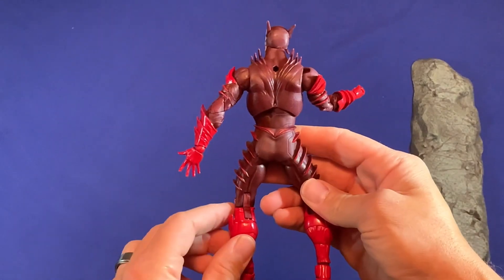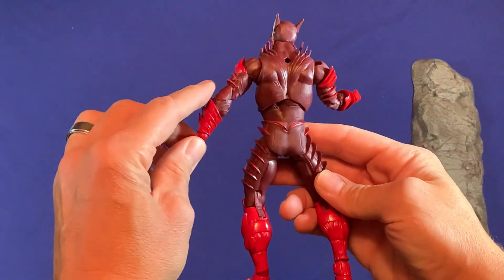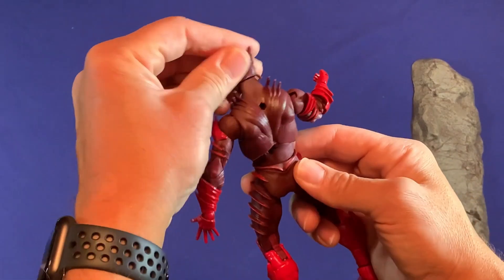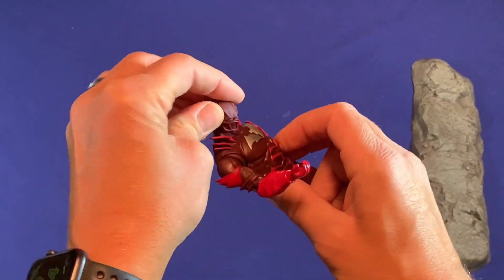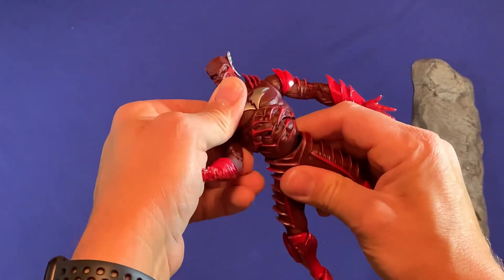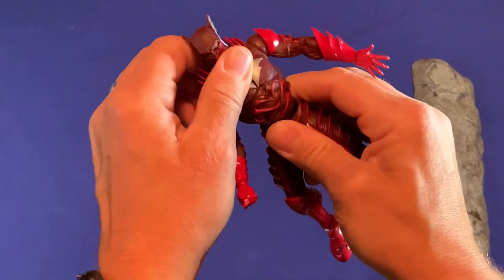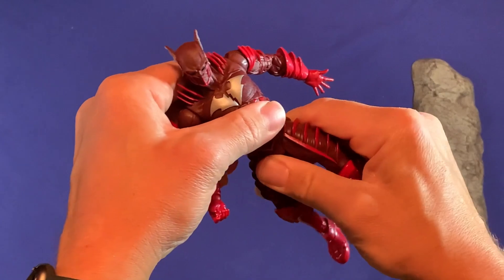Looking at the back — same thing with the bright reds. The head moves around and swivels pretty well with no restrictions, and at the waist you can see it bends without a big separation or anything. Pretty good — I think it's done really well.